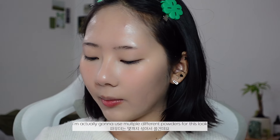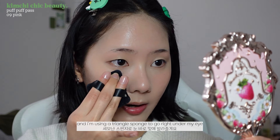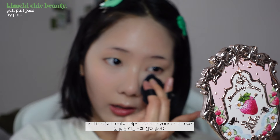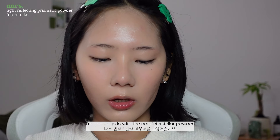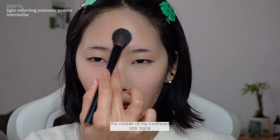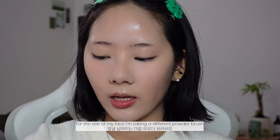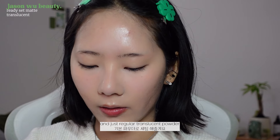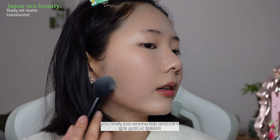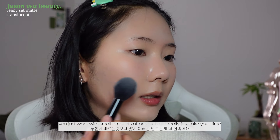Now that that's done, I'm going to set my face and I'm actually going to use multiple different powders for this look. First I'm using a pink powder for my under eyes — just pat off the excess on my hand and use a triangle sponge to go right under my eye. This really helps brighten your under eyes. Then using a small powder brush, I'm going in with the NARS Stellar powder — pat off the excess and put it on the points I want to highlight: my cheekbones, middle of my forehead, tip of my chin, and my nose. For the rest of my face I'm using a different powder brush with regular translucent powder. When applying powder with a brush, you really want to tap and roll it so you're not taking off your foundation — work with small amounts and take your time.